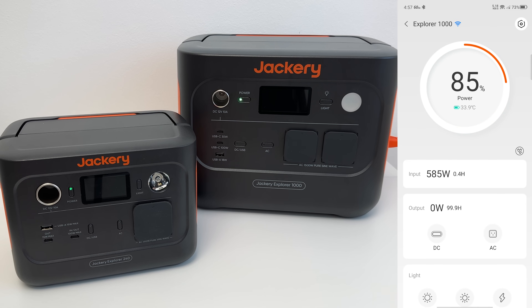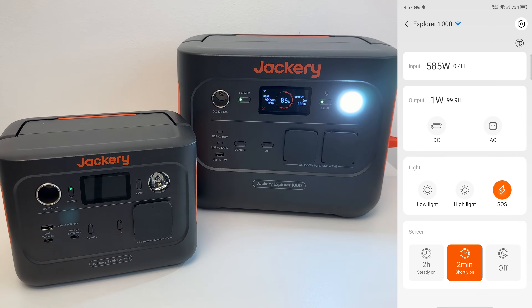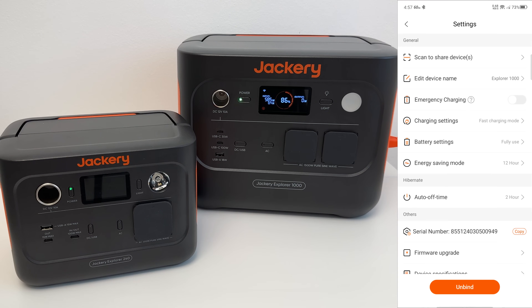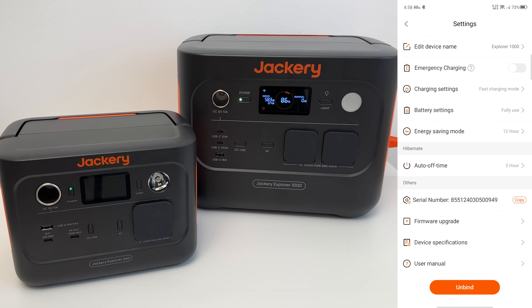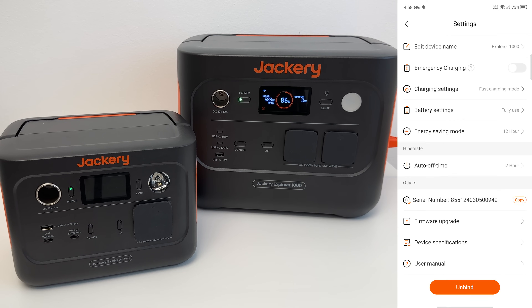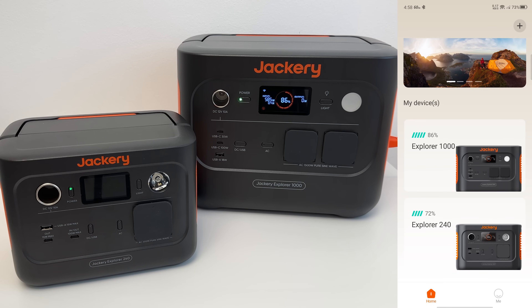The Explorer 1000 looks very similar in the app — showing current input, charge level, and a charging animation. You can activate low light, high light, and SOS, and set the screen timeout to two minutes. There's also a little icon indicating charge status. Same auto-off time settings, great for battery saving. Now we have the dashboard tab showing both power banks — really awesome.